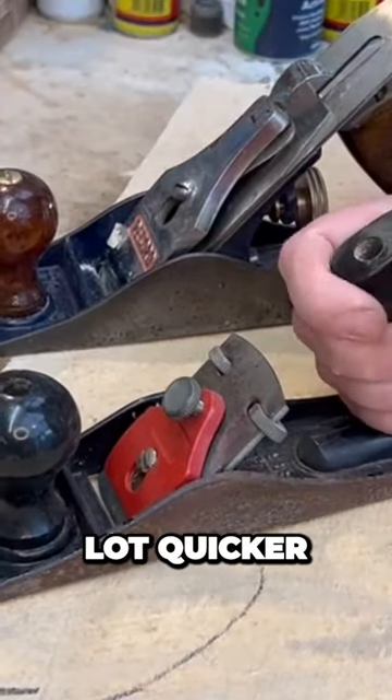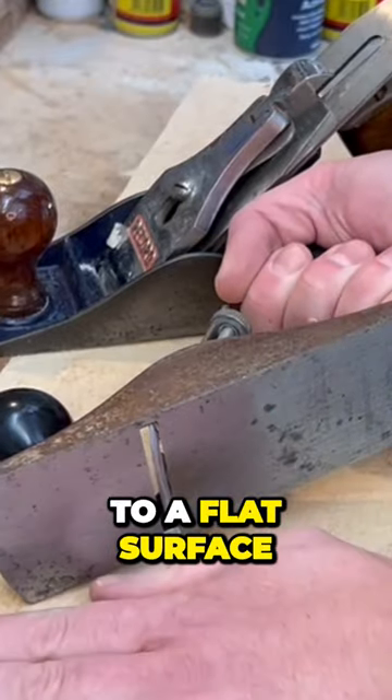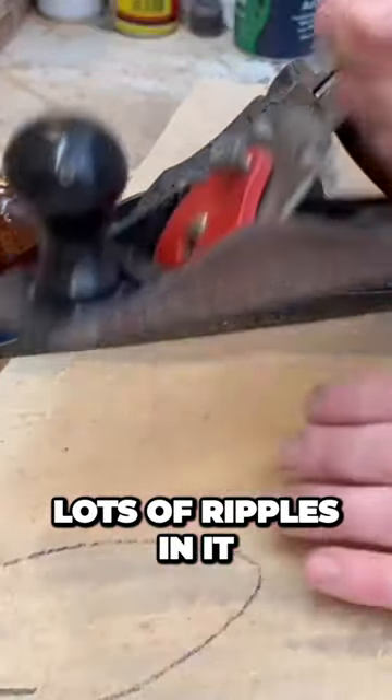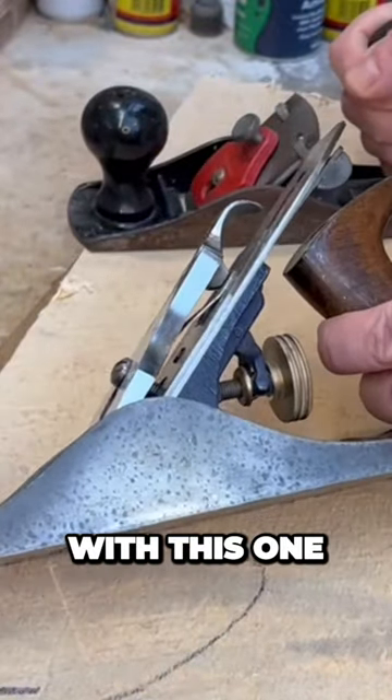This is a hell of a lot quicker — this is going to get us down to a flat surface, but you'll see lots of ripples in it from where this curve digs in. Then we can smooth it all out with this one.